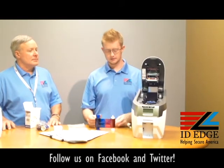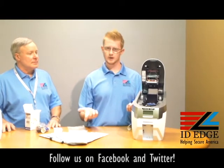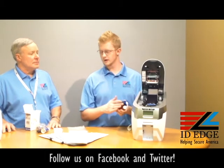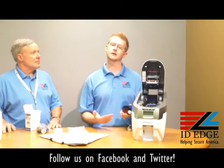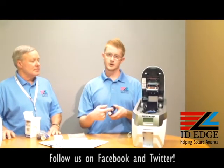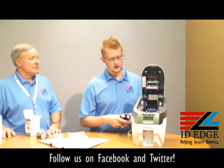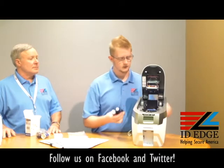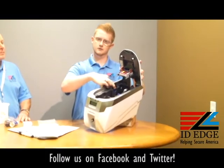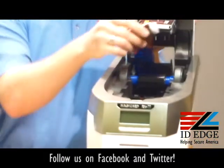Next we'll install the ribbon. We're going to install a regular YMCKO ribbon. You don't have to change any settings on the drivers. The printer will automatically recognize the ribbon due to an RFID chip that is built into the end of each spool. This is color coded — there's a blue end here and a blue spindle right here. All you do is push against that and click it in. It's really simple.